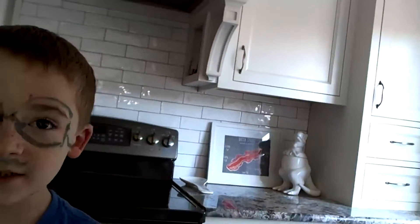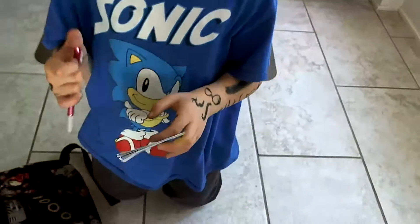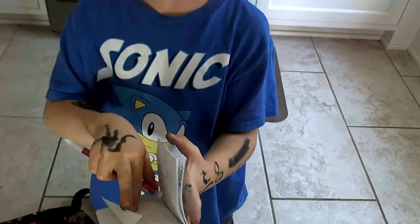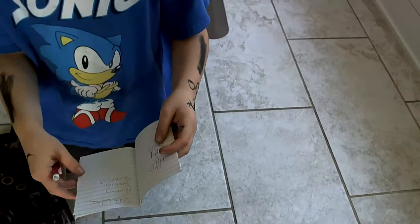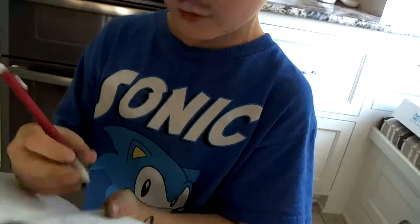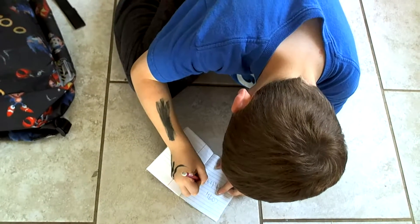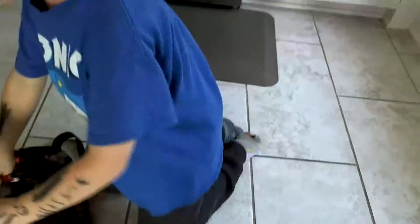We need our little notebook. She's also talking. We're gonna write down: talking. And then we put the stuff back in the backpack.